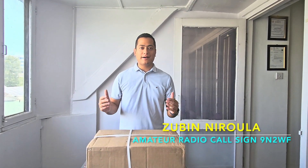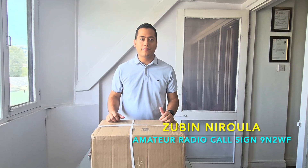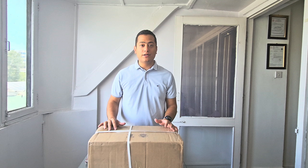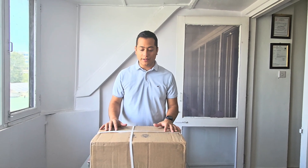Hello, my name is Zubin and welcome to the channel. I am an amateur radio operator from Nepal. The call sign is 9N2WF. I am a newly licensed ham radio operator.